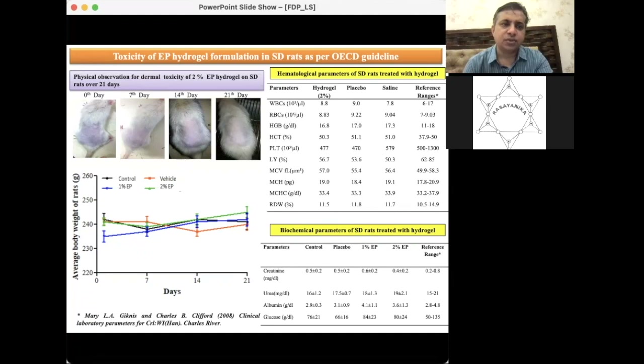We also observed the average body weight of rats. For 1% ethyl pyruvate, 2% ethyl pyruvate, vehicle, and control groups, body weights were almost overlapping with no significant decrease or increase. This confirms that dermal application of ethyl pyruvate has no toxicity on physiology. Hematological and biochemical parameters from blood samples drawn at study completion were also assessed for systemic toxicity.